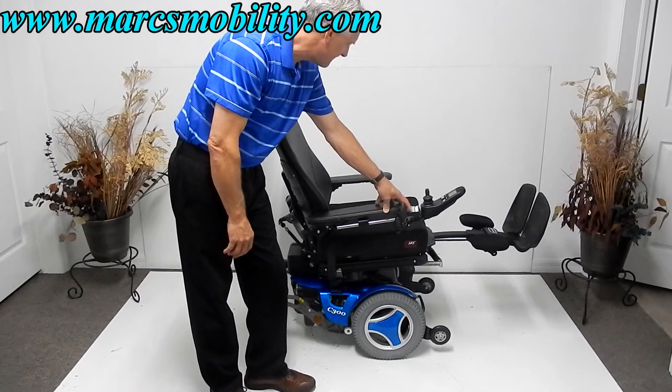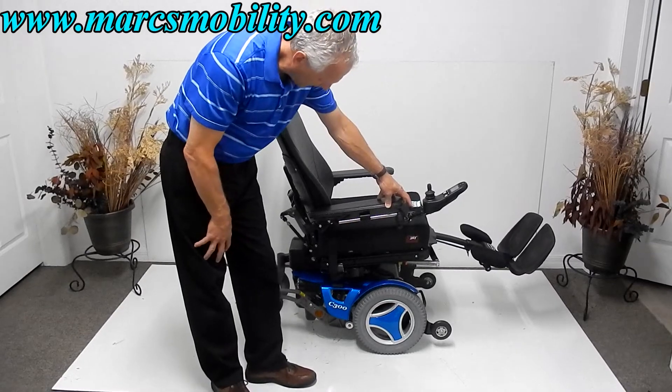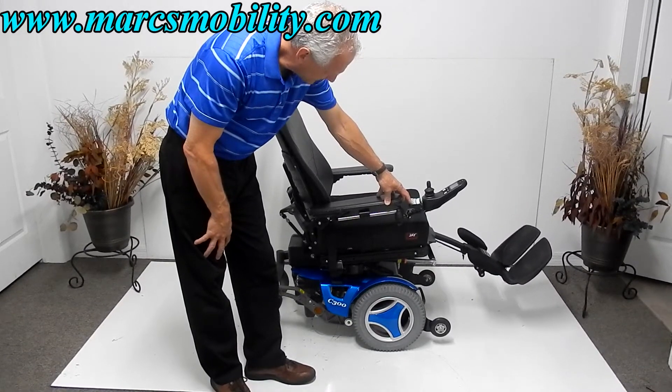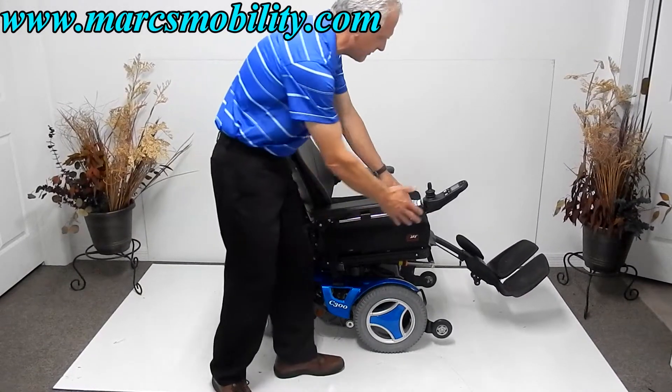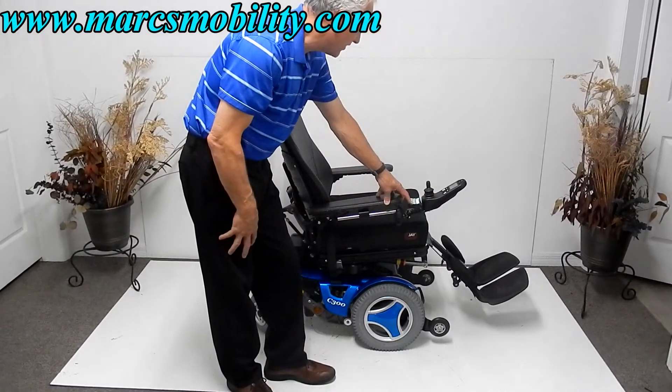This is your electric tilt coming back and the electric legs going down. Very nice chair. The joystick can also be transferred from the right to the left, depending on which side you need it on.